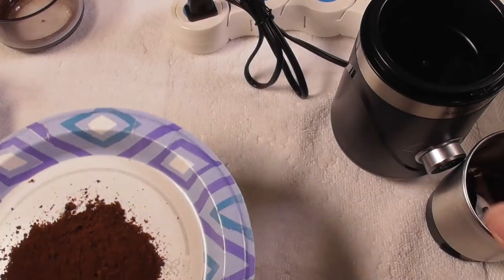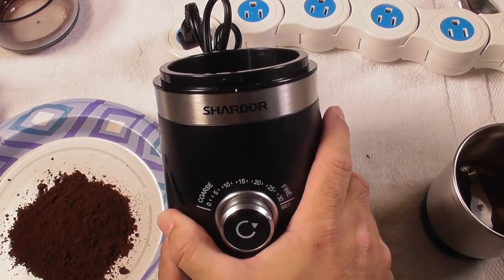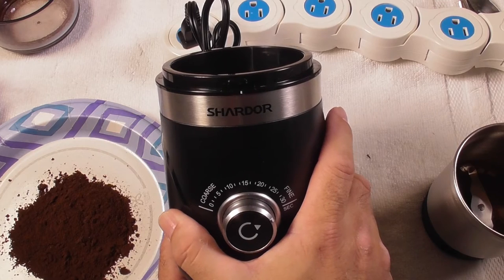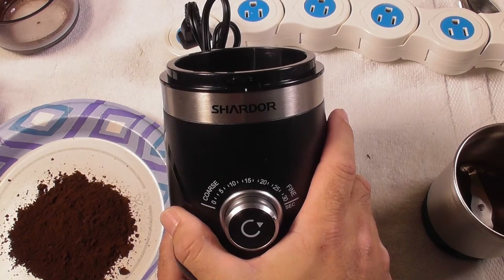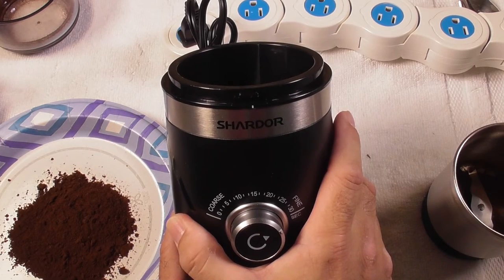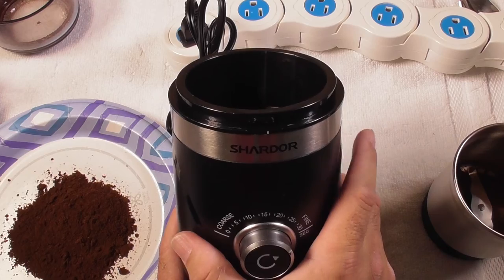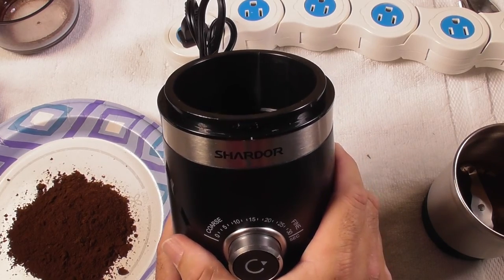This is vanilla nut. This is the Chardor coffee grinder — espresso grinder. You can use this for spices, you can use this on rice. It is quiet, it is wonderful, it's easy to use, it's stylish — make sure you order this.